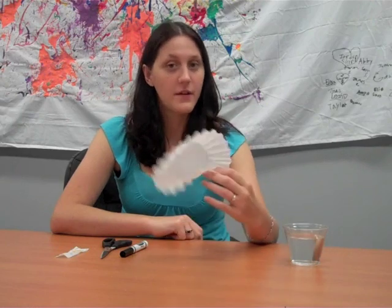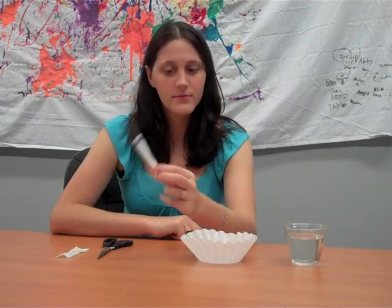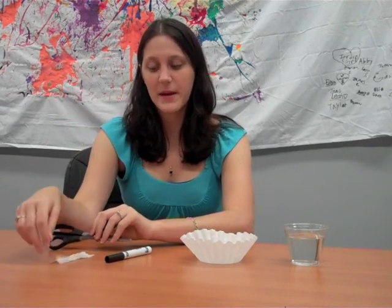For this one, you're just going to need a couple of items. You're going to need a regular cup with water, a coffee filter, a black marker, some scissors, and a little piece of paper towel.